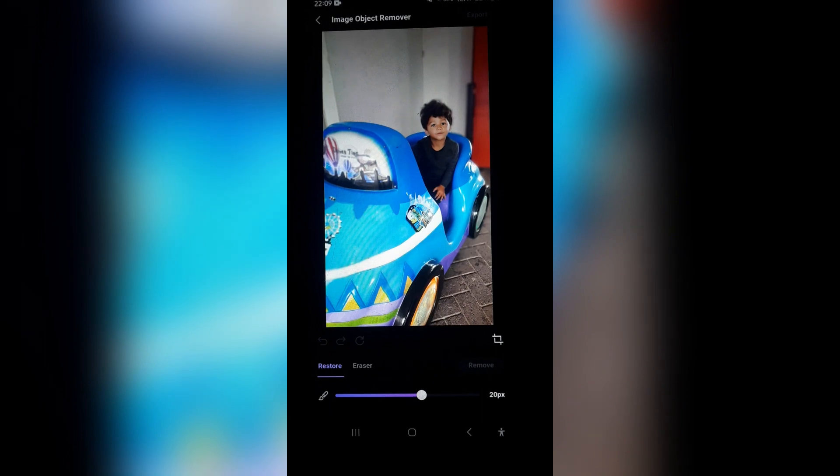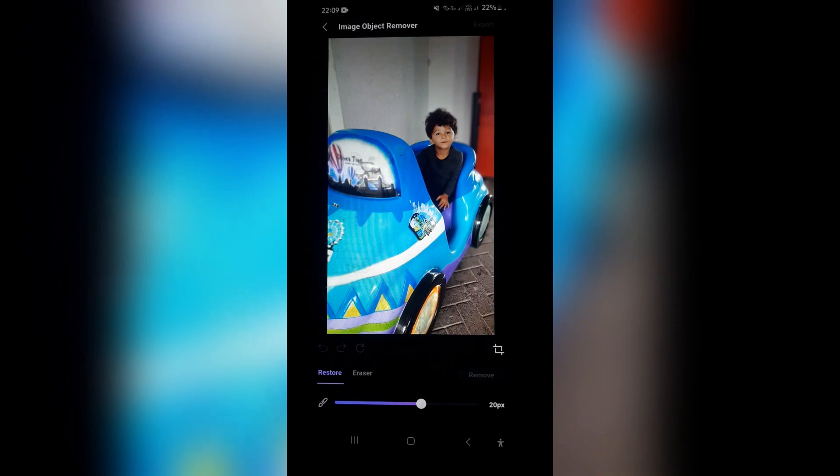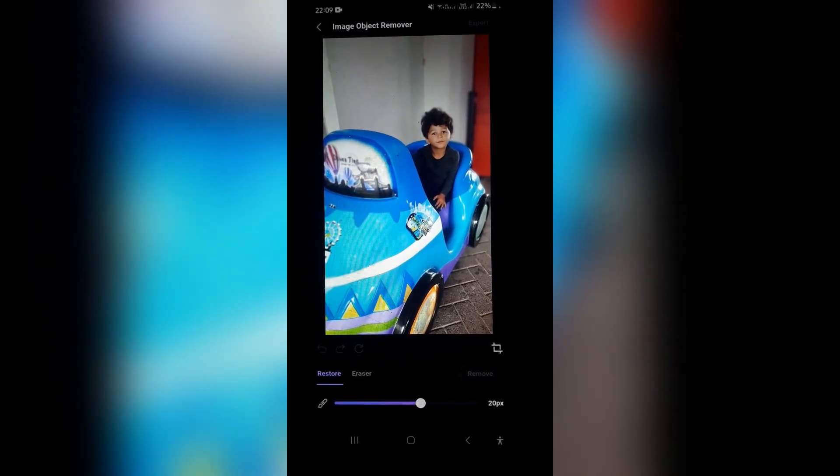There we go, we are now back. We are done processing the image. And as you can see on the image, there is no emoji anymore — there is actually just a pretty little face. And there you go.